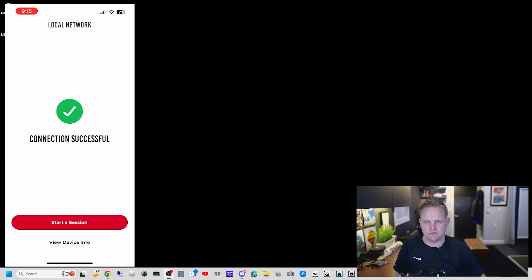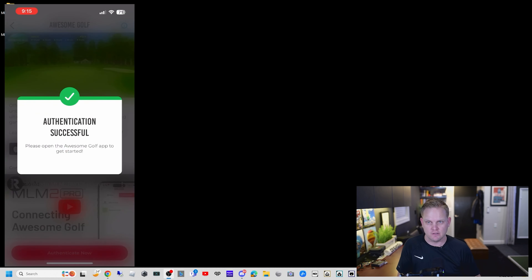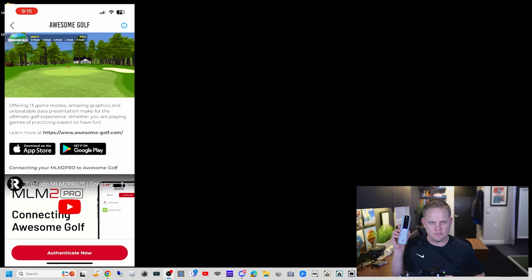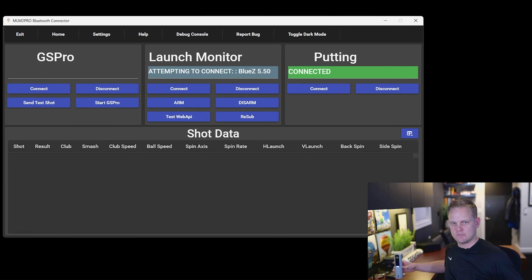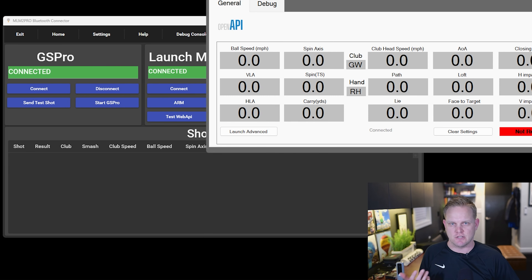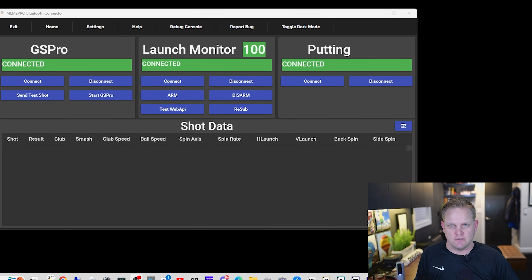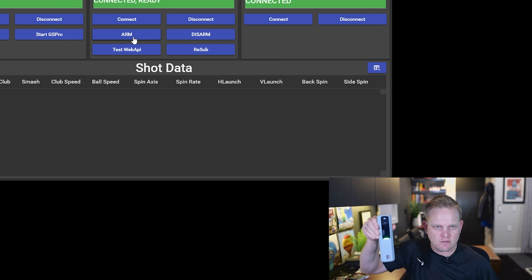Connection successful. We're going to do Start a Session, go to third party apps, go to Awesome Golf, and we're just going to authenticate. So now my Rapsodo's Bluetooth signal is on — you can see the light is blue. It's ready to go. We'll close out of my phone and I'm just going to launch the connector itself. You're going to see the connector launch. GS Pro is launching on my monitor right now. Putting is also launching. The API is already connecting — all that is handled by this connector, it's very convenient. The launch monitor is connected, and if I click Arm, you're going to see this light turn green. There you have it. We've got a green light on the launch monitor now and we are ready to play some golf.